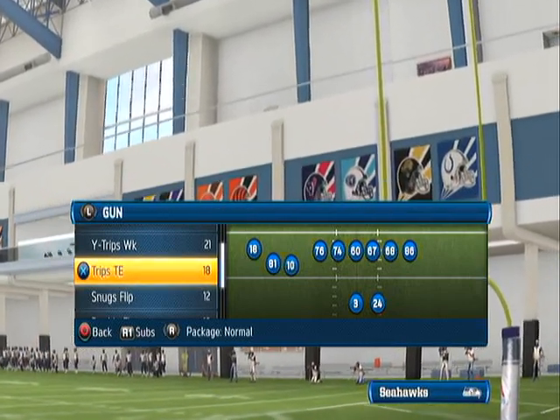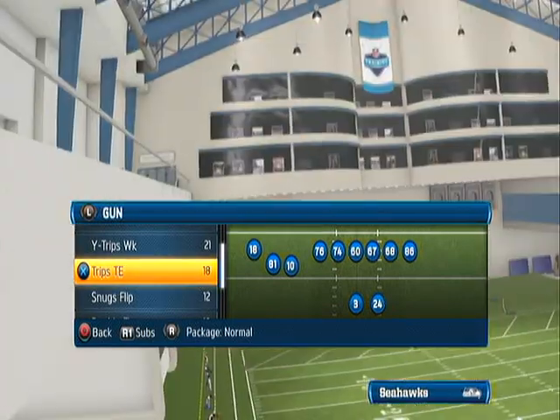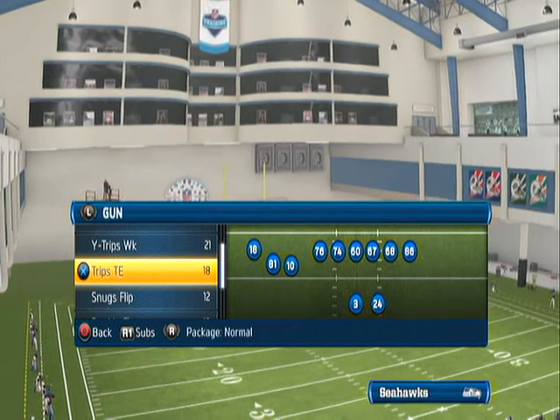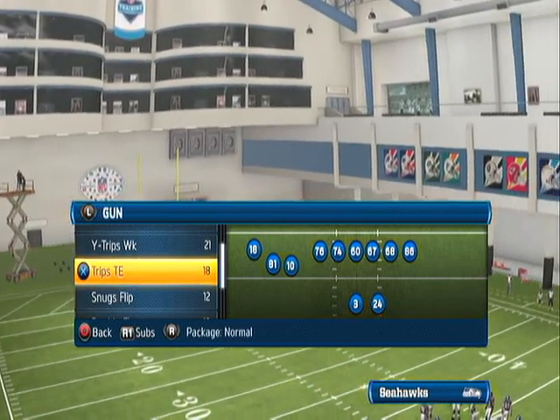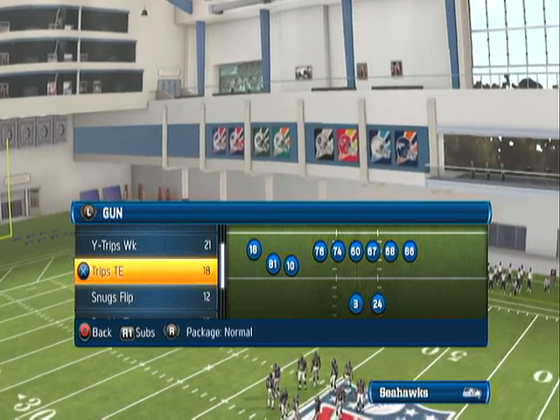Alright guys, what is up? It's your boy R. Dykes here coming at you with another mini scheme for the Minnesota Run Heavy scheme that I've created. A couple of the other mini schemes should be attached to this on MaddenTips.com with the actual scheme as well.